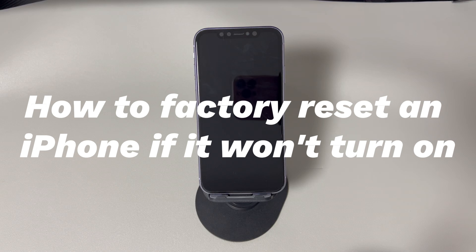Before trying the troubleshooting steps, the very first thing you should do is plug your iPhone into a wall power outlet and let it charge for at least two hours. This step ensures that the device has enough power to trigger and complete the reset. When you're ready, make sure to follow all the solutions in the order presented. Now, let's start.